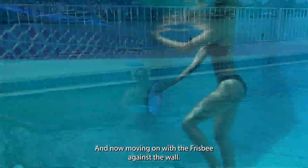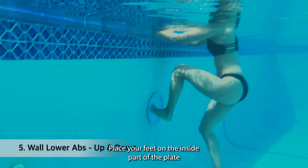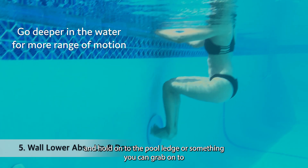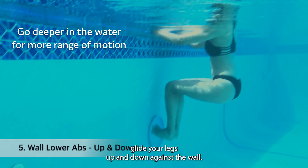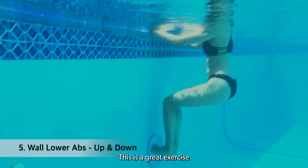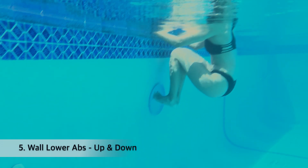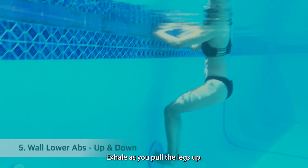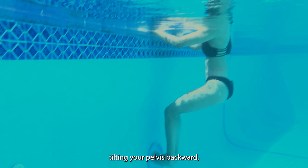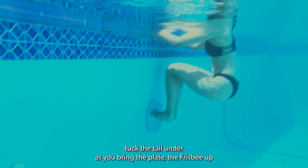Now moving on with the frisbee against the wall. Place your feet on the inside part of the plate and hold on to the pool ledge or something you can grab onto. Glide your legs up and down against the wall — this is a great exercise targeting the lower part of your abdominal wall. Exhale as you pull the legs up, inhale as you go down, tilting your pelvis backward — tuck the tail under as you bring the frisbee up.